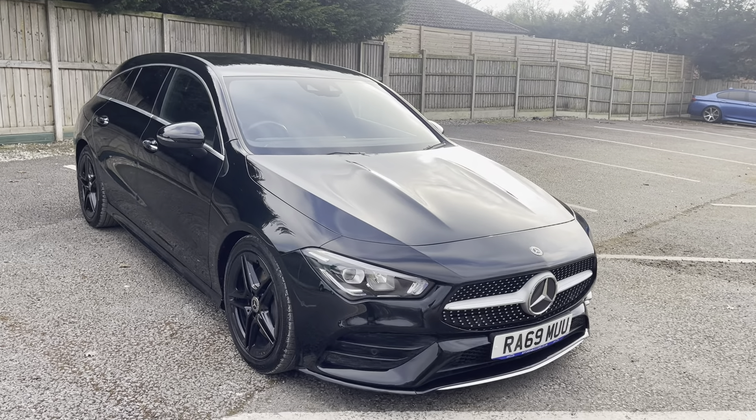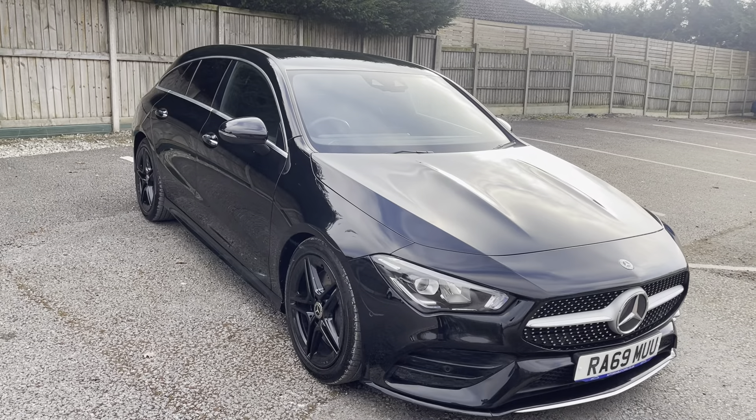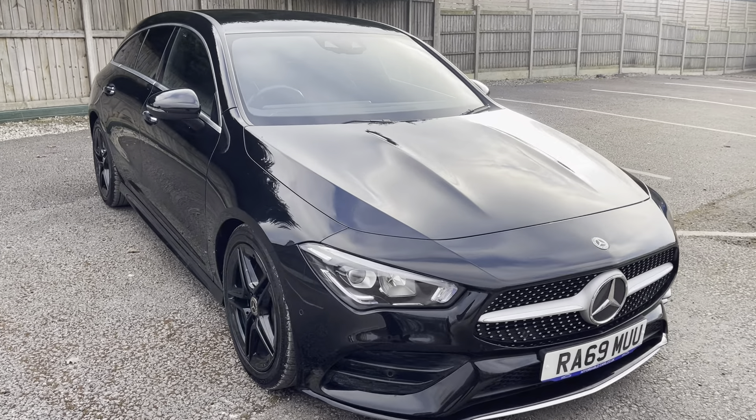Hi guys, today we're going to do a virtual walk around our fresh into stock Mercedes CLA220. This is the 2-litre AMG Line Premium Edition, finished in this gorgeous Cosmos Black.